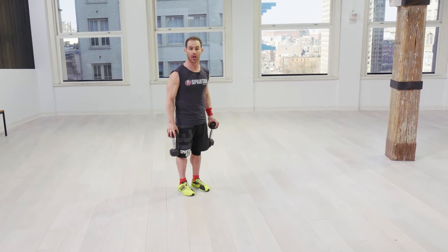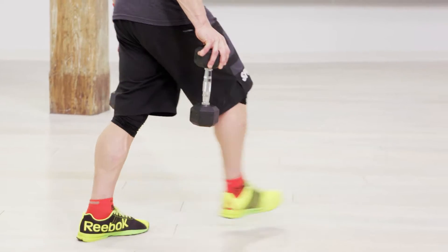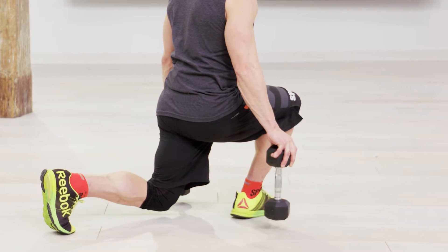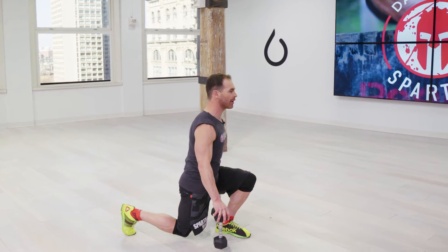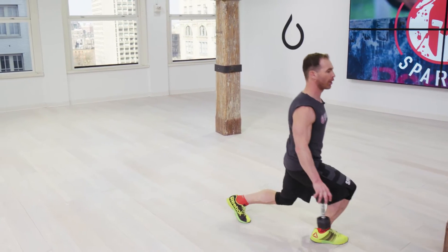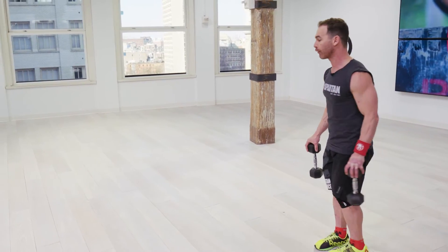You're gonna do a forward lunge and we're gonna walk it out. Step forward going down to about 90 degrees, then drive off that front toe. Stand nice and tall into your next step and drive off that front toe again. Why do we drive off the front toe?